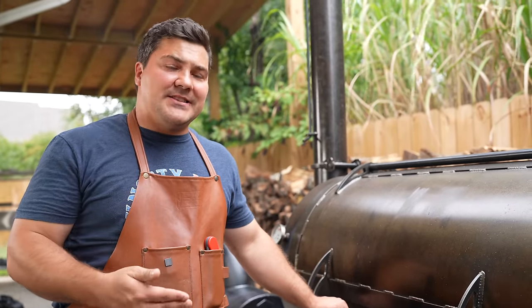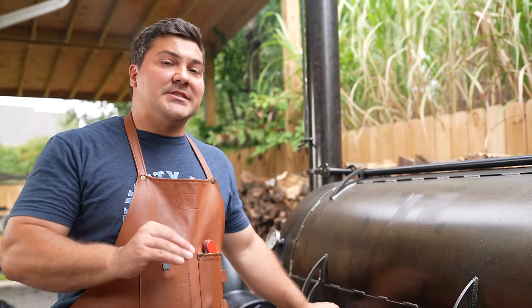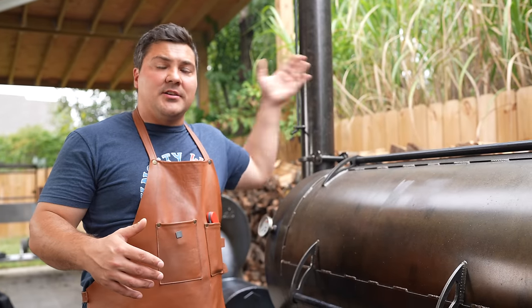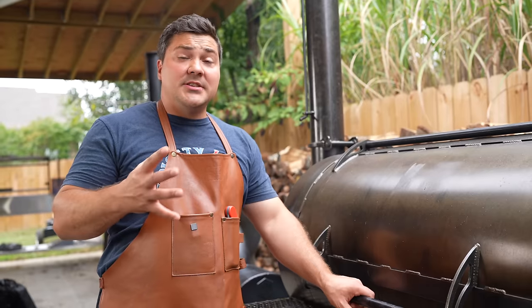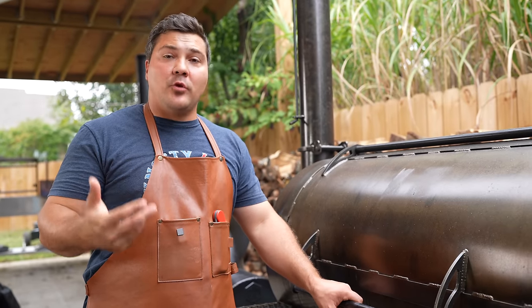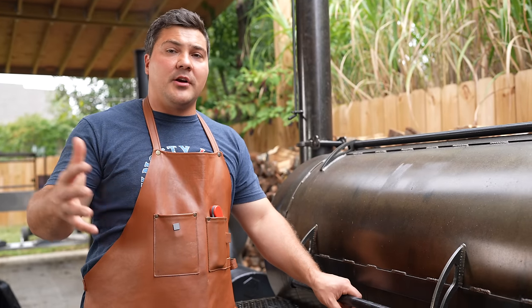Let's do a rundown of the smokers. First up is the TMG Volunteer — base price is $4,500. Let me say at the outset: you're not going to make a mistake with any of these smokers. There are benefits, drawbacks, and compromises to all of them, but they're all really good pits. On this one, I have the damper on the stack completely wide open and the door cracked about this much. This pit tends to read a lower temperature than what's actually happening at the grate, so I typically reduce cooking temperatures by 50 degrees from what I'd normally do.